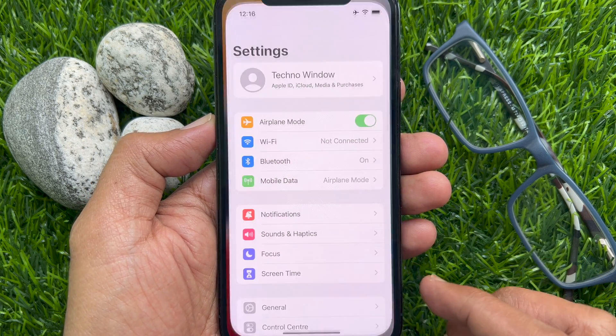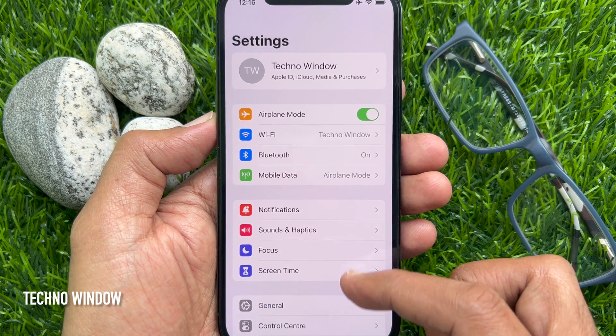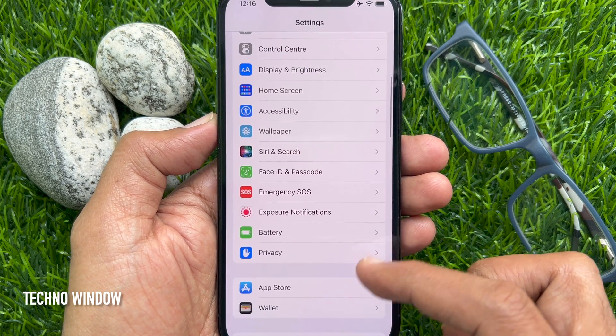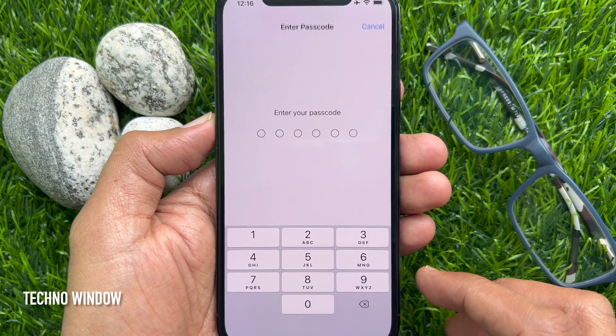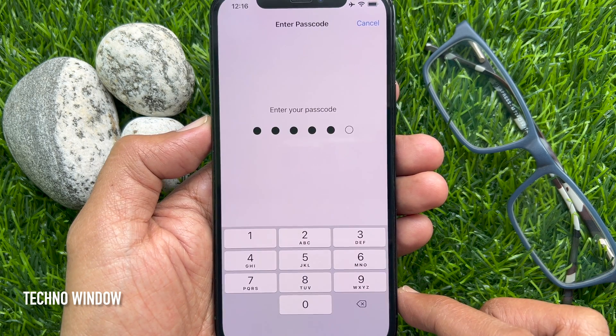First open the Settings app. Scroll down a little bit and tap Face ID and Passcode. Enter your iPhone passcode to confirm it's you.